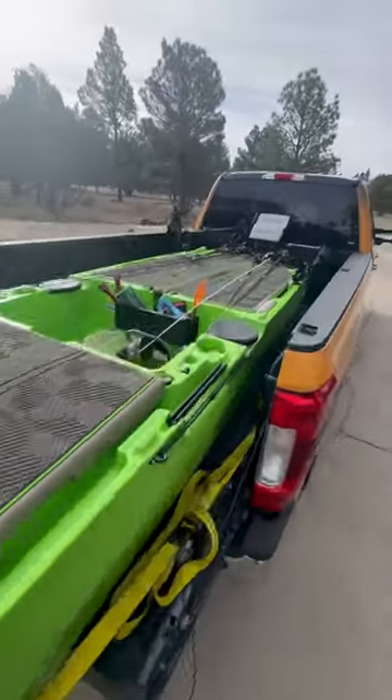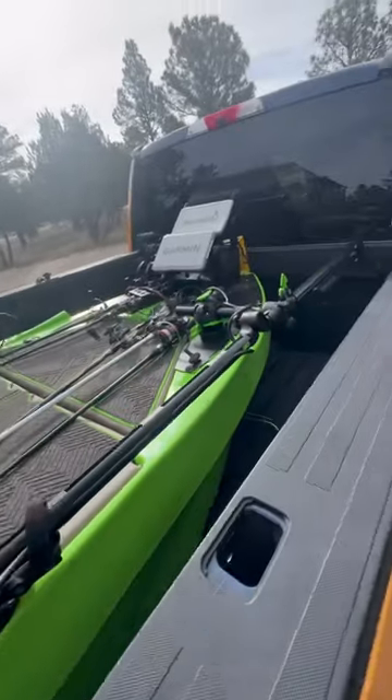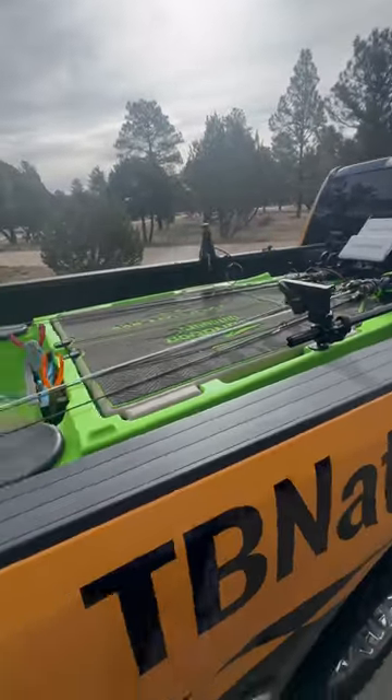Dual graphs up there, live scope pole here, and rod keepers to keep your rods sectioned. It's a complete bass boat setup — just a little mini rig.